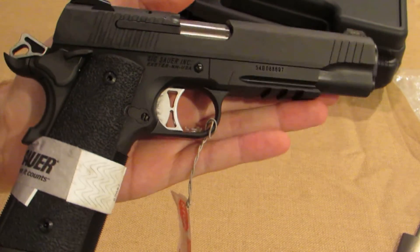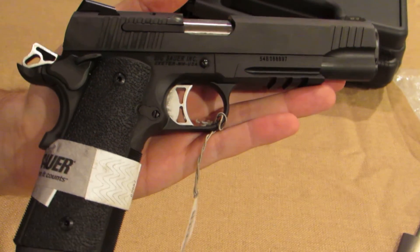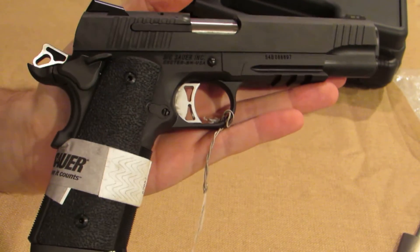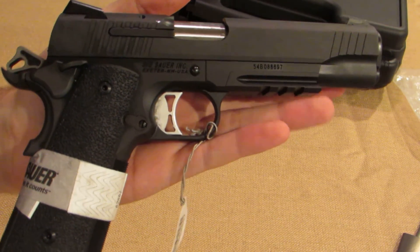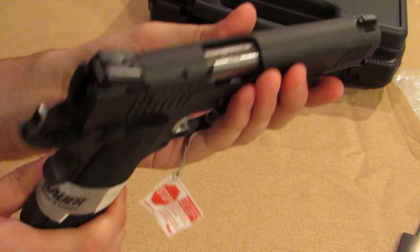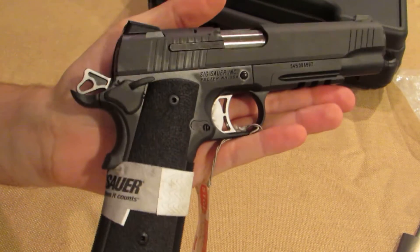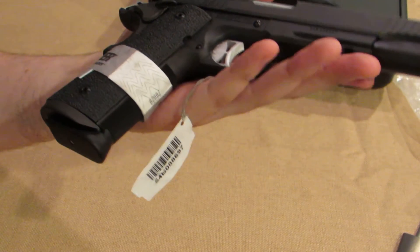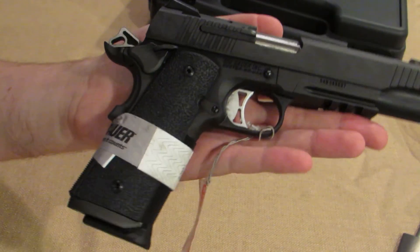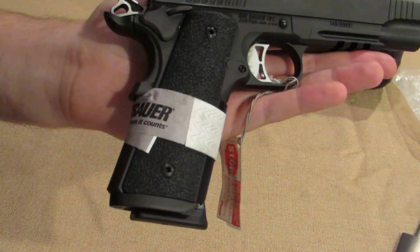This gun was pretty hard to find. I called about 15 gun shops in my area and none of them had it, so I went with one that could order it for me at the lowest price. It took about a week to come in — I think they got it directly from SIG since none of the distributors had it. I'll make another video once I get some range time with it. If you have any questions, feel free to leave a comment or send me a message. Thanks.